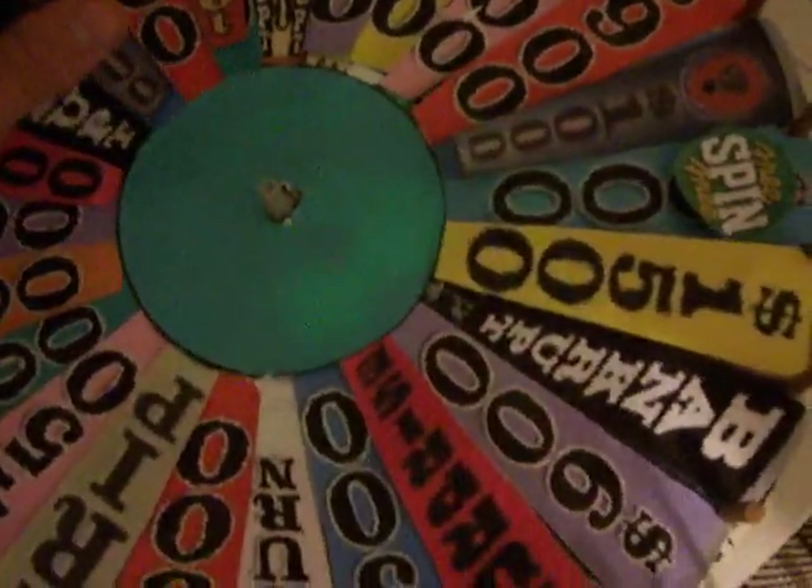I didn't put down the right glue for the other mystery wedge — it's supposed to be in a spot, right here, but that's where I put double play, the old classic double play spot.